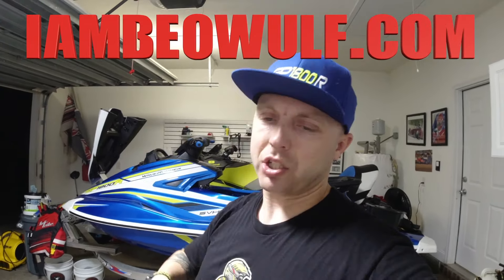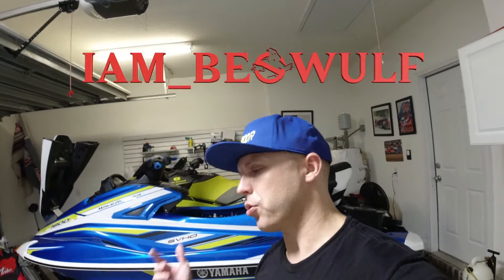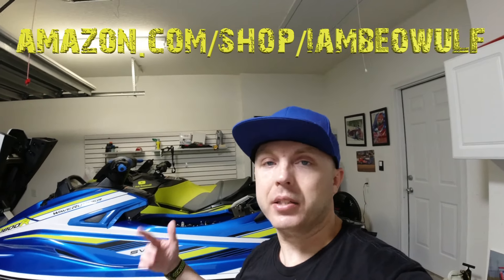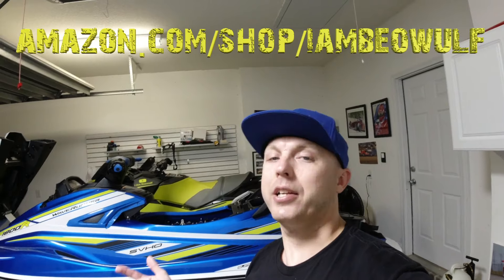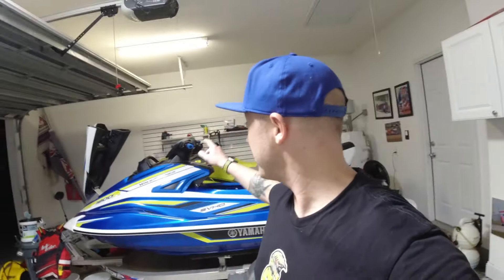It's the end of the video. Make sure to pick up any of your I Am Beowulf merch — you've got hats, t-shirts, tank tops, hoodies — at iambeowulf.com. Make sure to give me a follow on Instagram at iam_underscore_beowulf. Check out my Amazon store at amazon.com/shop/iambeowulf. Man, it's hot and humid — time to get some dinner and do some riding, but there were thunderstorms all today so I didn't get to ride. But this is all ready to go — rock and roll — next time riding out, this thing is going to be blasting down the Intracoastal Waterway.